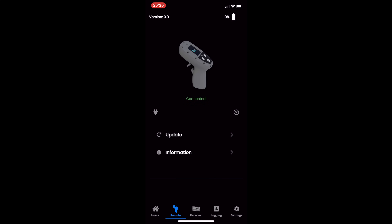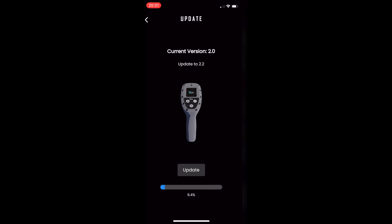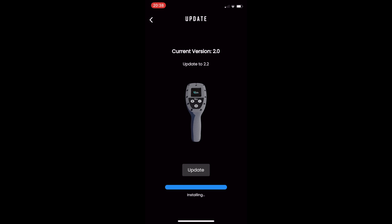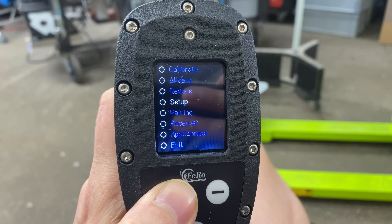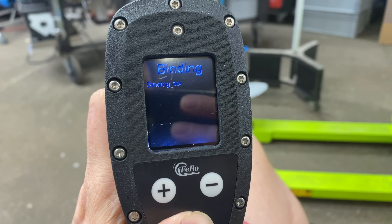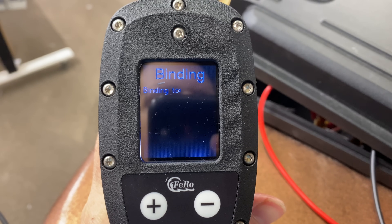This is the app for iOS and Android — you can connect to the remote and push some updates on there. It works really well — sped up here a little bit for the video — and I'm happy that it's so easy because I really don't like figuring out all this stuff. Now I'm pairing it to the receiver so they have a connection, and that just works.